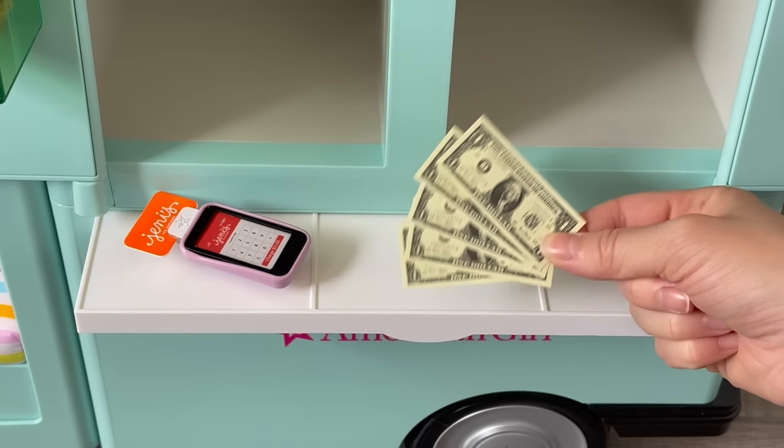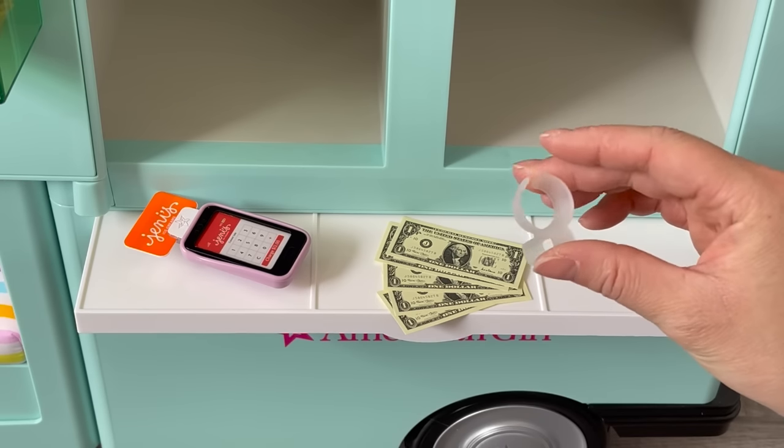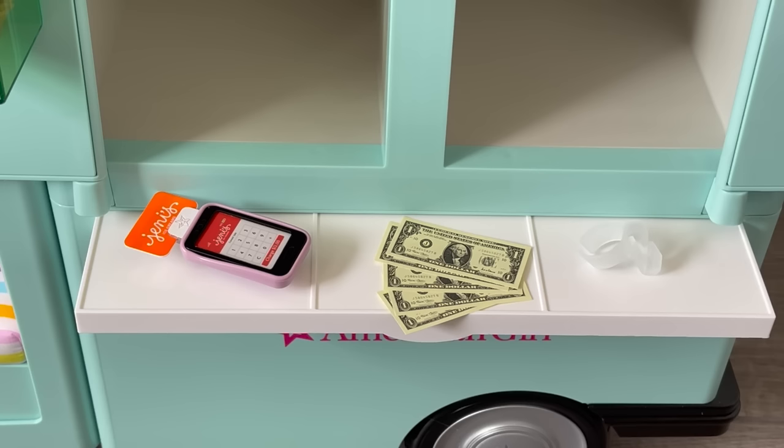The set also comes with five one-dollar bills, which we'll place in the middle. There are also holders for the ice cream cone so you're able to hold onto it — they're made out of plastic — and we'll add those right over there.